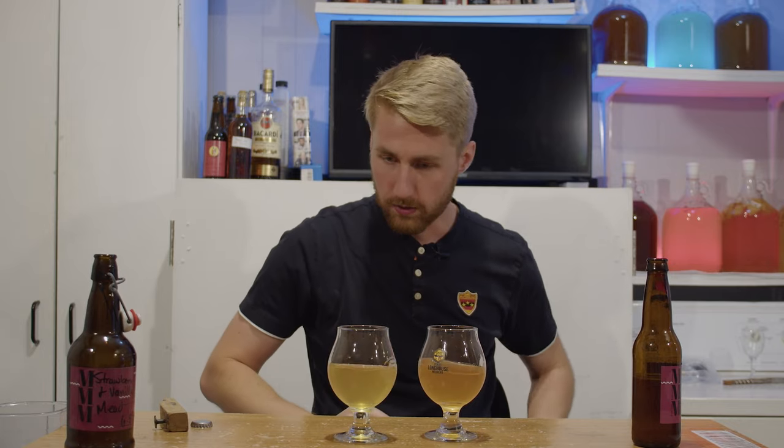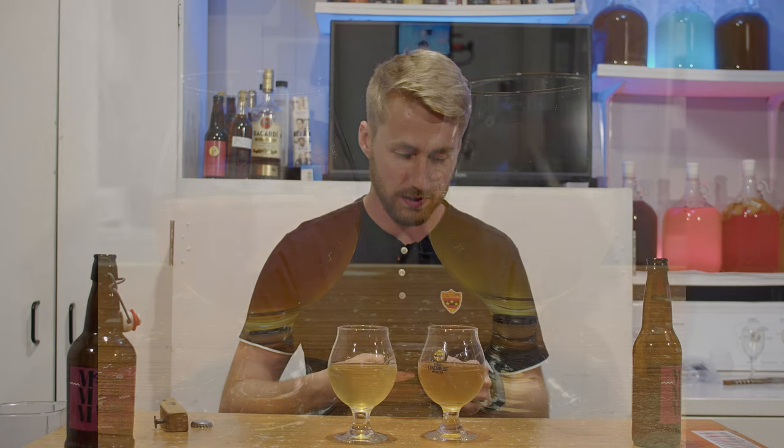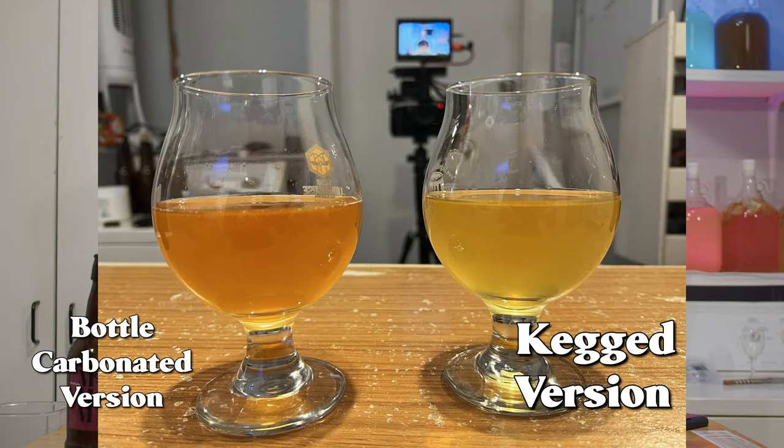Let me take a picture with my phone so we can see the color difference. Looking at the bottle carbonated version on the left side of the screen, you can see it's a little more red — a little more burnt orange. The kegged version is a little more yellow, less burnt orange. I honestly don't know why that is, but that's interesting.